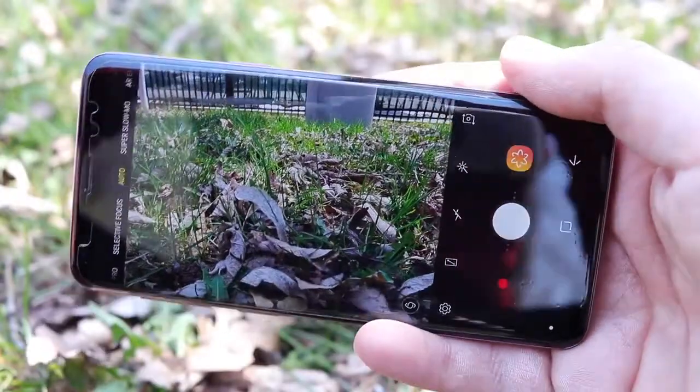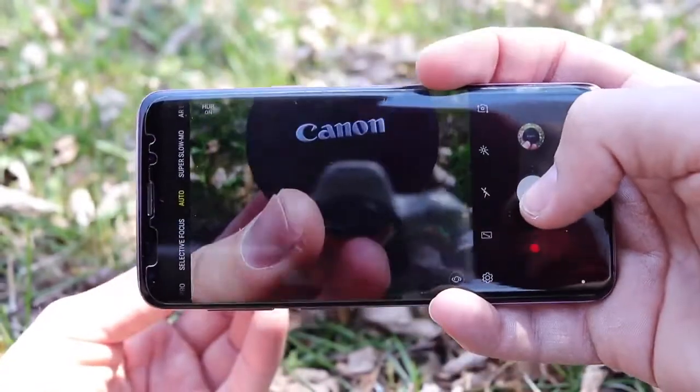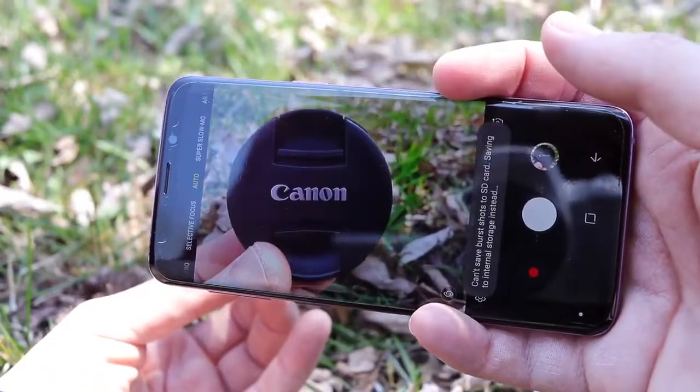If you like a more detailed, more natural look, you're going to be better served by maybe an iPhone, a Huawei phone, or even an LG phone — they shoot more natural looking photos. Samsung definitely shoots a more vibrant, sometimes more pleasing for social media photo. On the whole it's a fantastic camera and it really excels in low light photography.